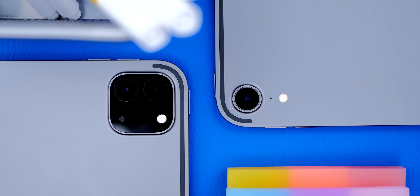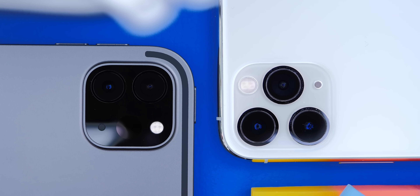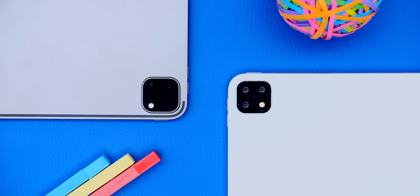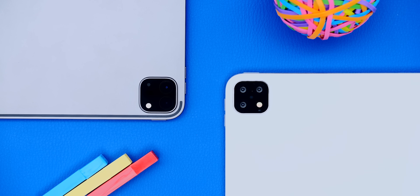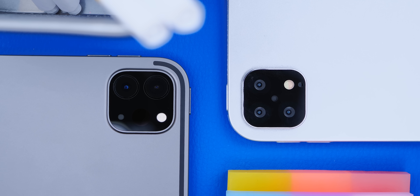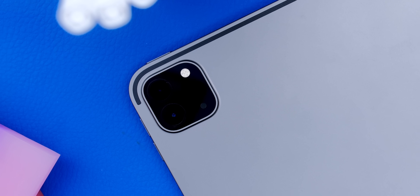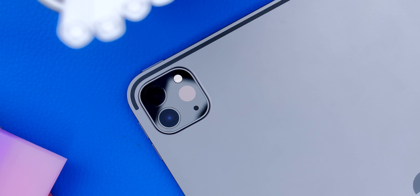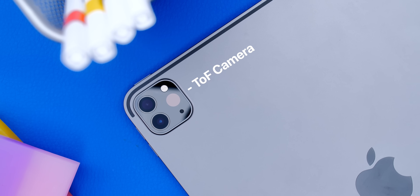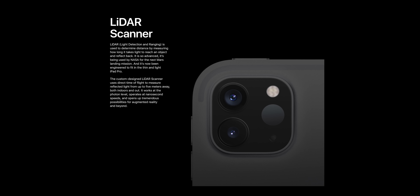We also get a brighter True Tone flash, but that's pretty much it. This whole module itself is actually smaller than on the iPhone 11 Pro, but it is a bit bigger than the mock-up that we showed you in September 2019. On that mock-up we had three camera modules, whereas here we have two — well, kinda. There's actually a third module which is almost invisible, and it's this black circle here, and this is what's called a time-of-flight or TOF camera. Apple is calling this a LiDAR sensor, but it's essentially the exact same thing.